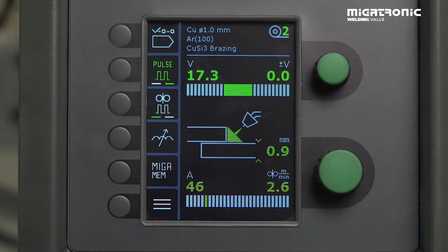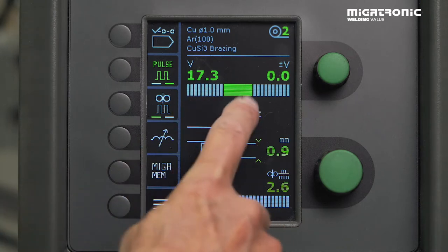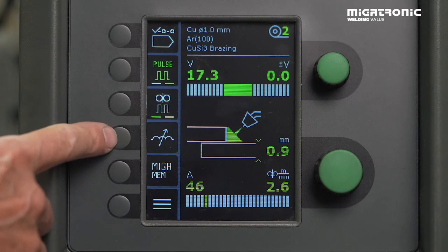Then you need to make a test. If the arc is unstable — even if you adjust the voltage trimming and it doesn't work — then you need to go into the arc adjust.